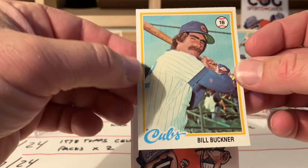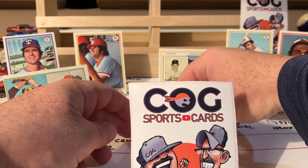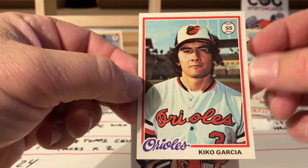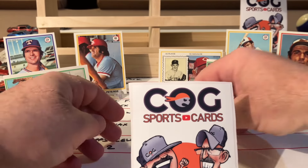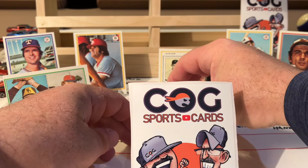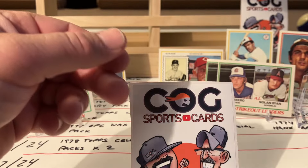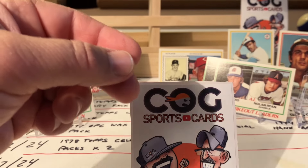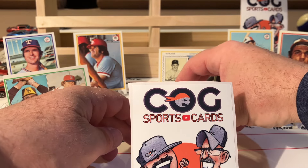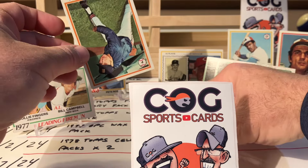Bill Buckner - we are getting some names! Kiko. Again I love the orangey red. Oh, we're getting down to it. Jim Kern. Al Cowens. Steve Yeager. One more card. Steve Yeager, off center. That's it.